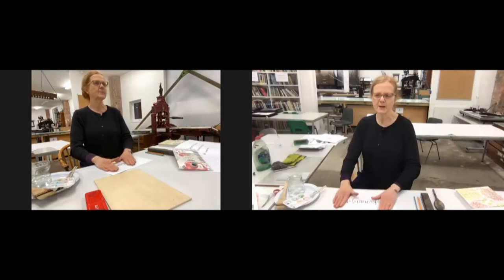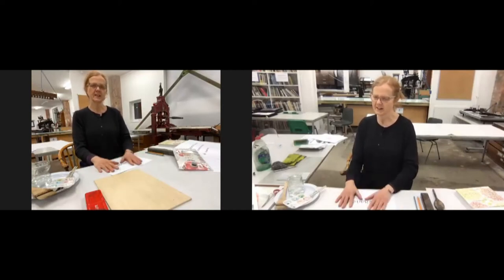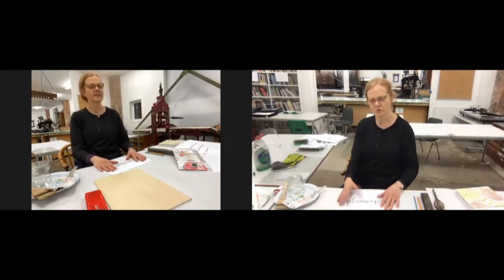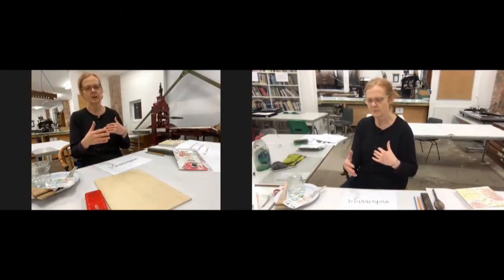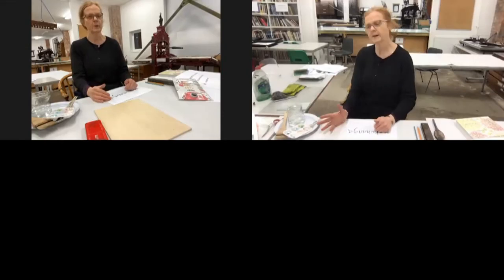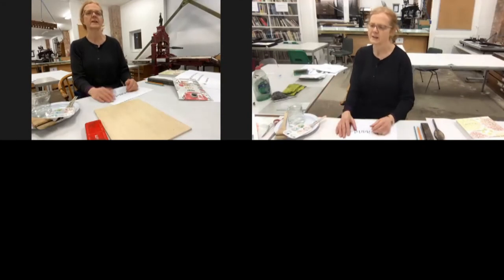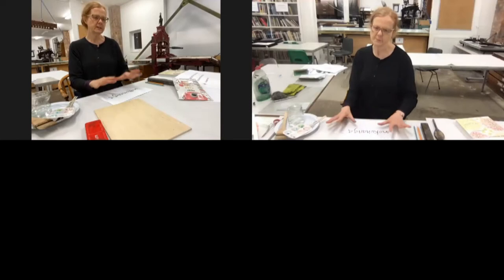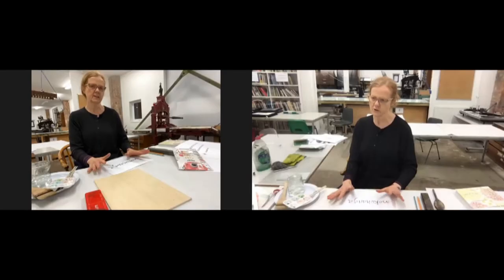I'm Serena, one of the technicians here. I think I know lots of you, but not some of you. Before this crazy lockdown, we had regular drop-ins for people to come into the workshop, into our space and participate in free pop-up activities, but we can't do that now. So this is kind of in place of that — a really simple activity you can do at home.